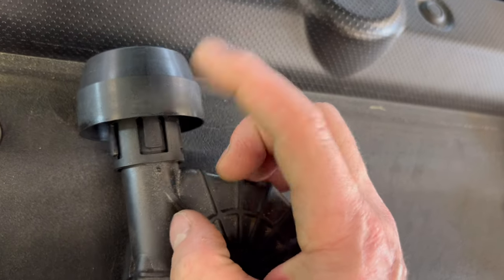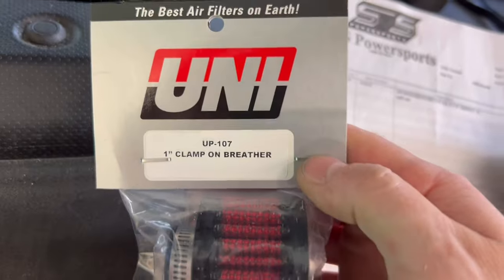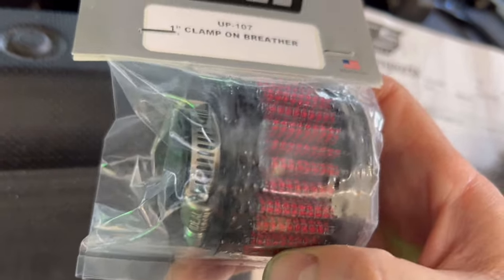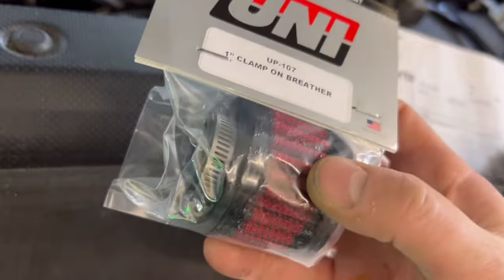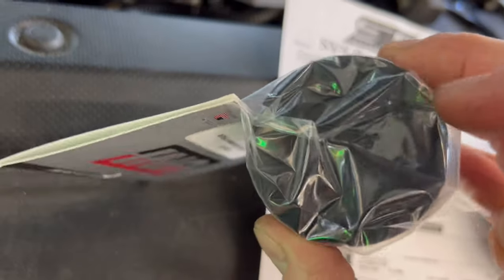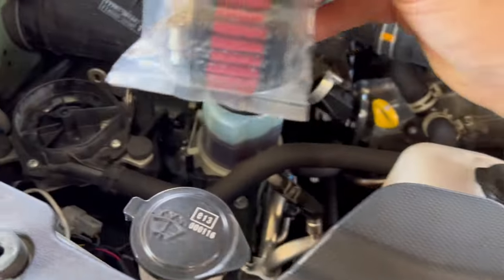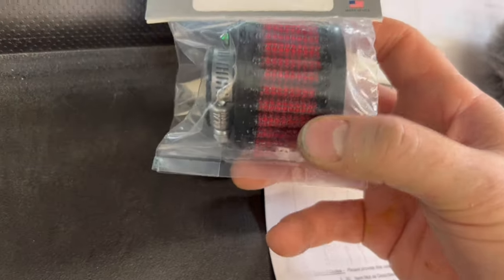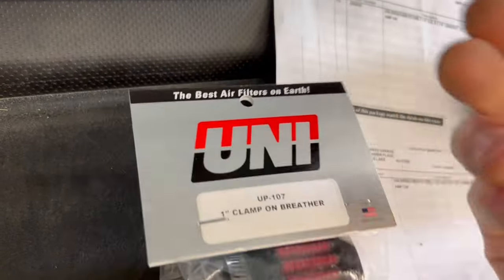Here's the solution I came up with. Pull these tabs to the side, push this out completely — this is the filter I went with, and I'll tell you why: this filter does not need to be oiled. K&N also makes a filter in those exact specifications; the key is the diameter of the inlet side. This filter does not need to be oiled. You install it just like so — you could even write on the cover when you replaced it, and replace it every 30,000 miles. Every 30,000 miles, replace this filter and you know that you're protecting that pump.